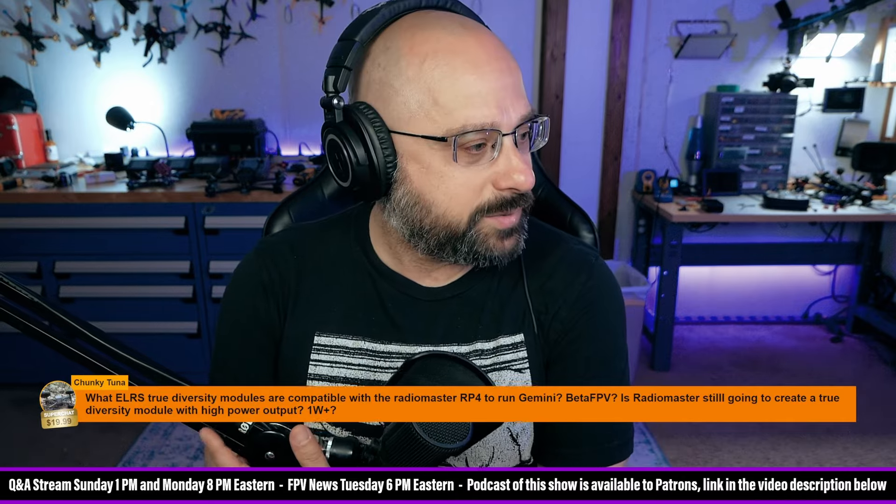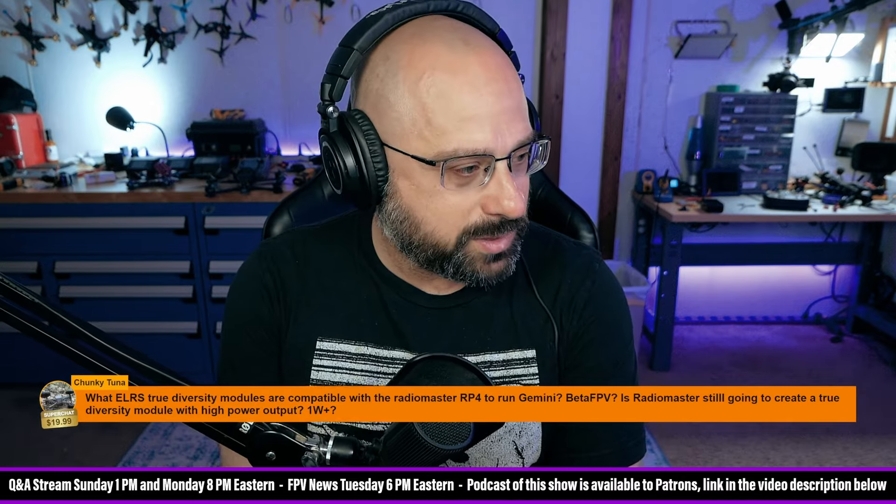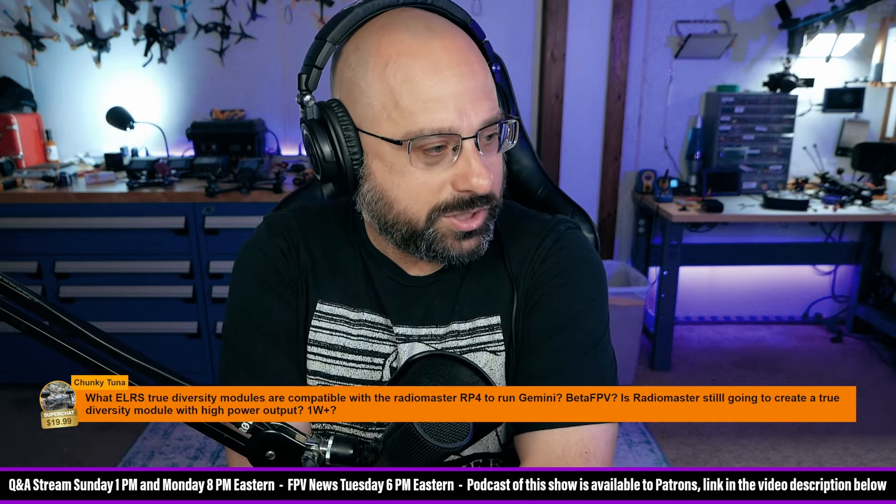ChunkyTuna, thank you for a $20 super chat. What ELRS true diversity modules are compatible with the Radiomaster RP4 to run Gemini?